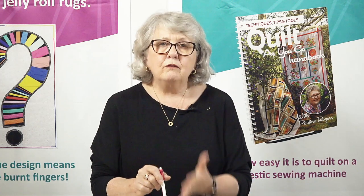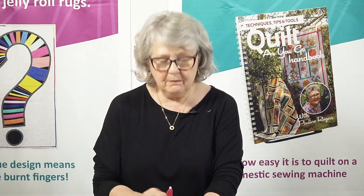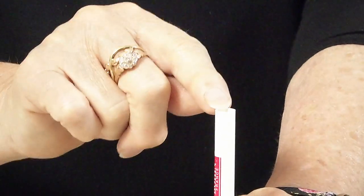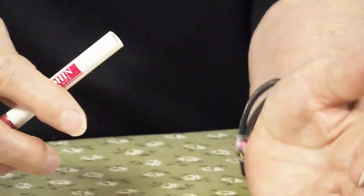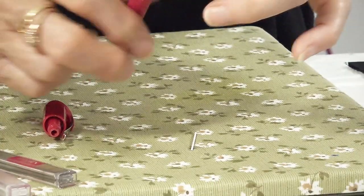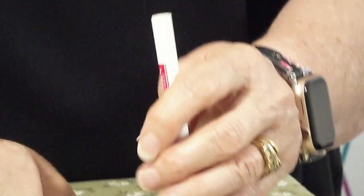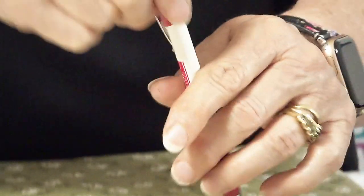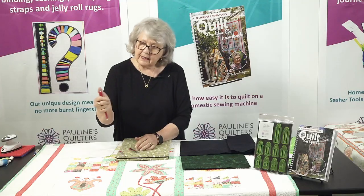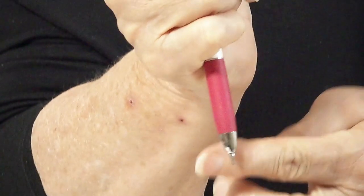Now to set it up to start with, it works like any other propelling pencil — we're going to pull the top off. Inside there we're going to have two leads. Tip one out. So I've got two whites in here; I've tipped one of the whites out. Now I will put a black lead inside — just pop it in there. I'm going to put this white one back inside. Put the top back on and click down from the top so the lead just comes through.